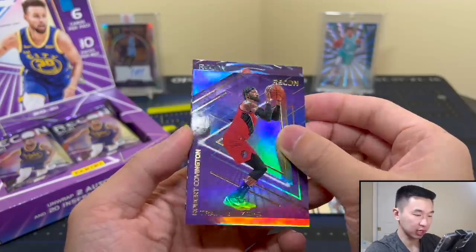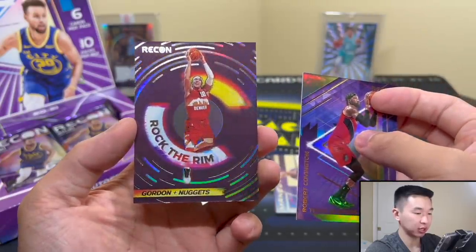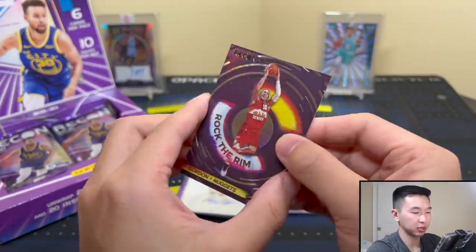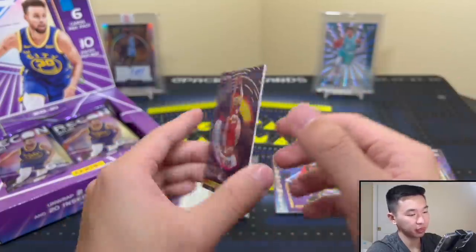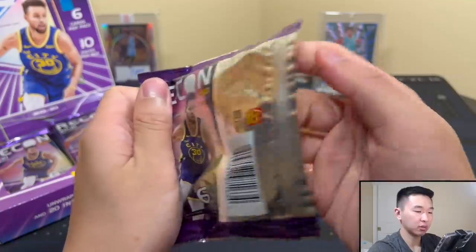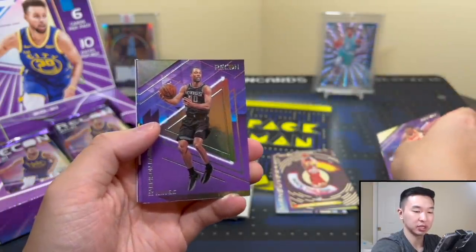There's Robert Covington, another parallel. Here's a Rock the Rim insert — Aaron Gordon, would've been cool to use a dunk contest picture. A lot of people like this insert — it's got a herringbone pattern you see on shoes. Shiny cards, they look cool. So far it's solid looking but I'm curious what you guys think about the design and this set overall.